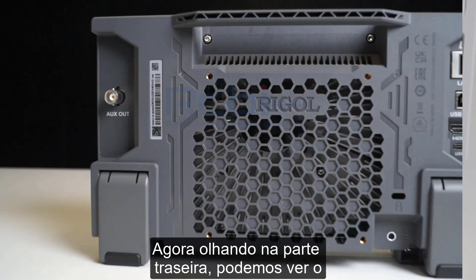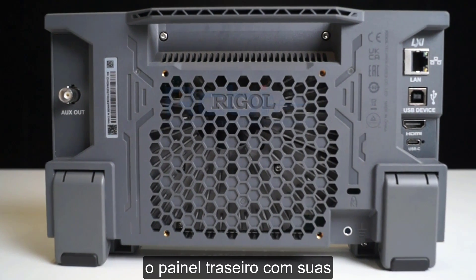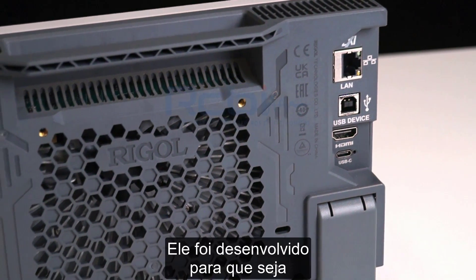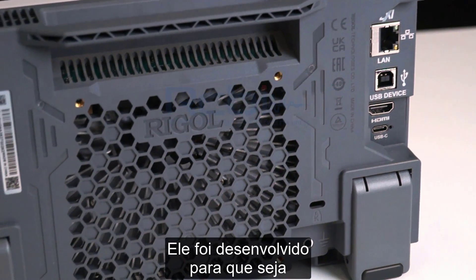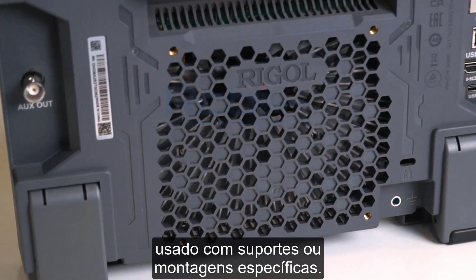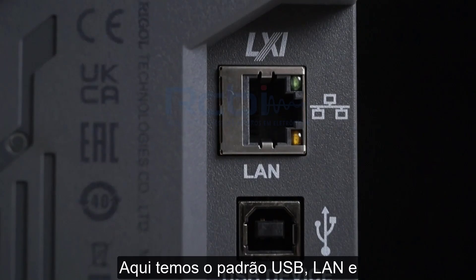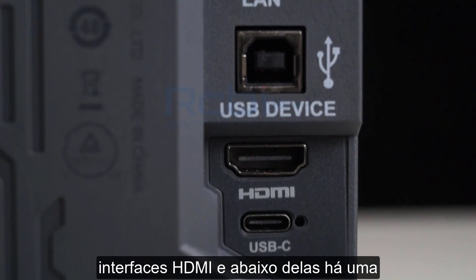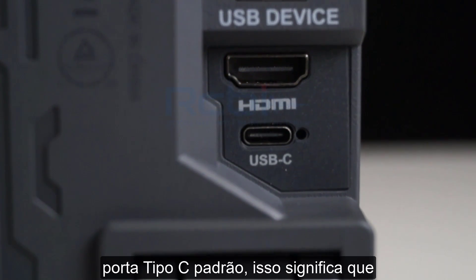Now looking at the back, we can see that the back panel has reserved mounting interfaces which comply with the VESA 100x100 standard, allowing it to be used with computer stands or mounts. Here we have the standard USB, LAN, and HDMI interfaces, and below them there's a standard Type-C port.